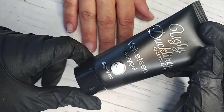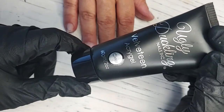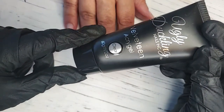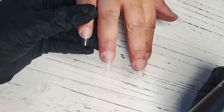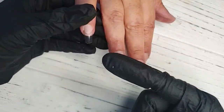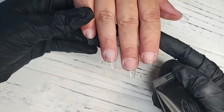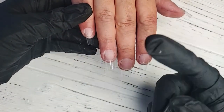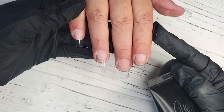Our Velveteen Acrygel is our rendition of a gel and acrylic hybrid. We recommend that you use this product over a natural nail or over a tip. I prepped my mom's nails with the tips — I haven't fully finished them because I want to do some shaping while I'm live, but I did start with her natural nail prep, applied the tips, and I'm going to continue with the finishing of the prep so you guys can see how I do that.